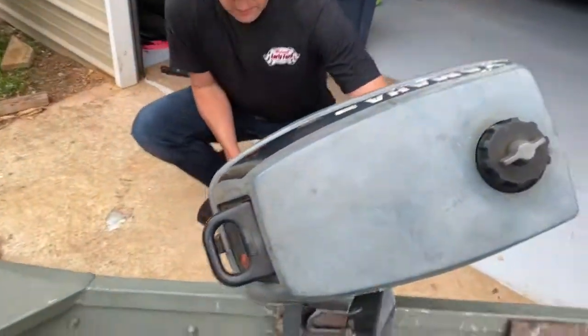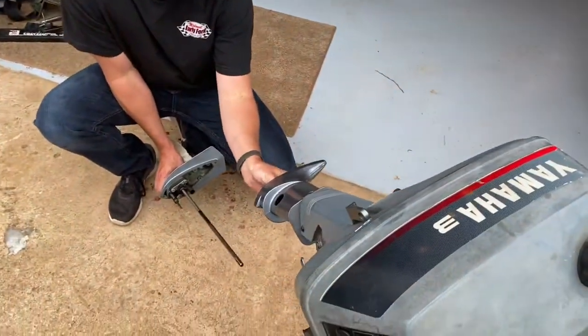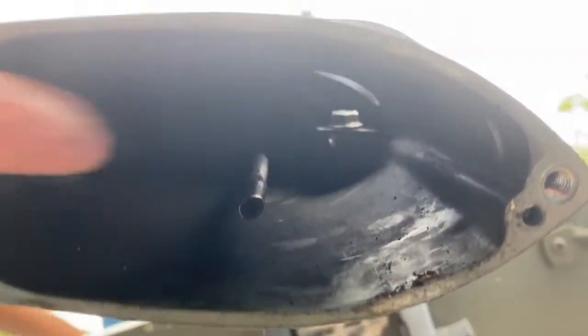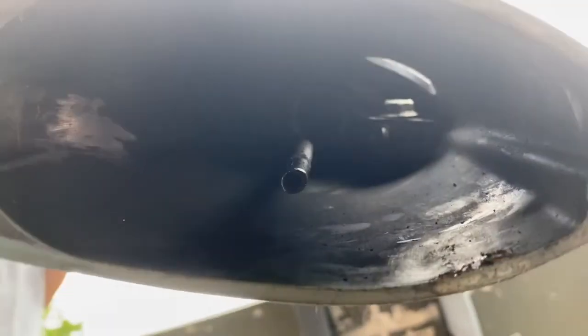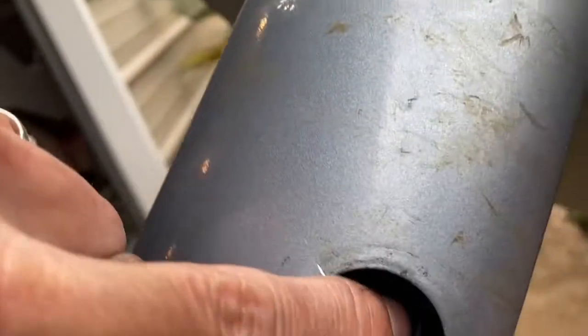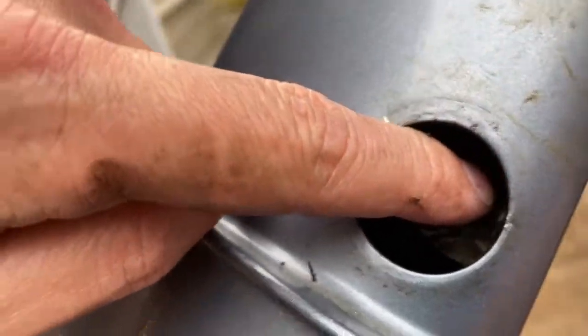Now the tricky part — lining all this up. I want you to get some video up inside the foot here. This part right here has to line up with this thing right here. The shaft goes all the way up to the front — this little needle part right here has to line up with this. So you're basically trying to line three things up at once.